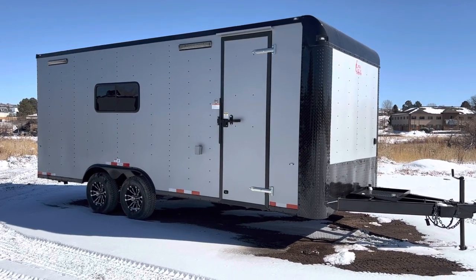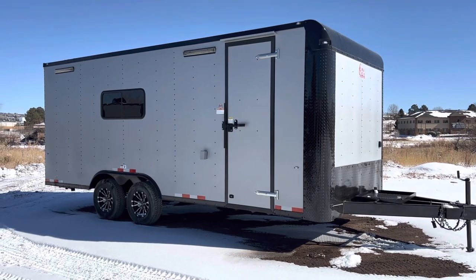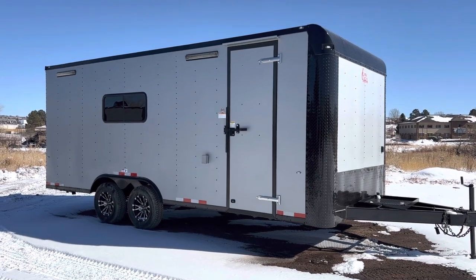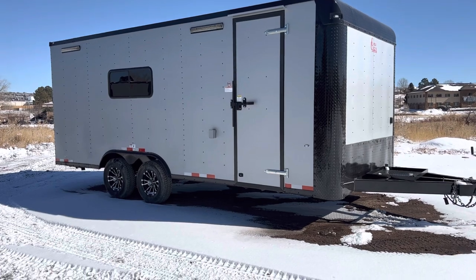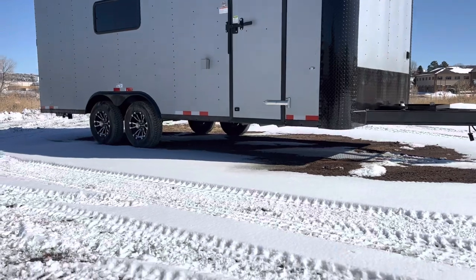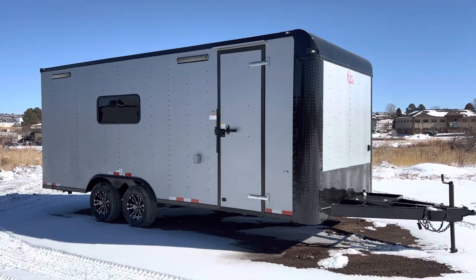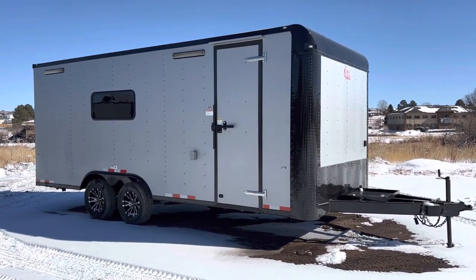Hey guys, it's Colorado Trailers, home of the Colorado Off-Road Trailer. Wanted to show you one of our eight-and-a-half-wide versions. This is set up to give you some additional ground clearance without having to go to a full off-road package. It doesn't have the 32-inch mud terrain tires, but it does have a nice lift — about four or five inches over a standard trailer — giving you a lot of ground clearance. There's no giant axle tube running underneath it. You can always view our inventory at coloradotrailersinc.com or email us at sales@coloradotrailersinc.com.